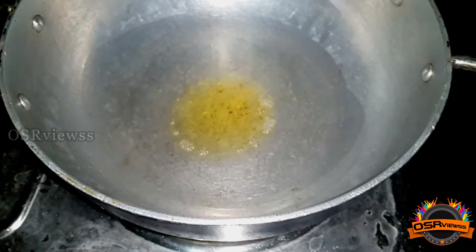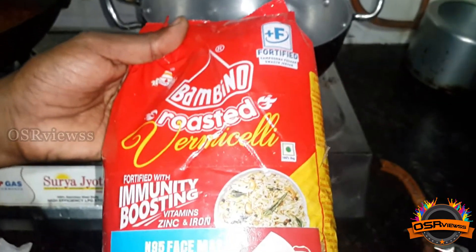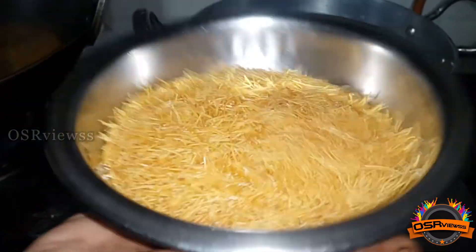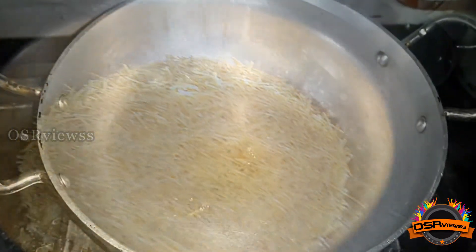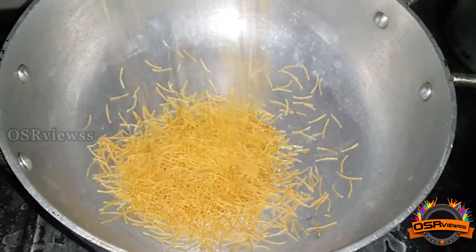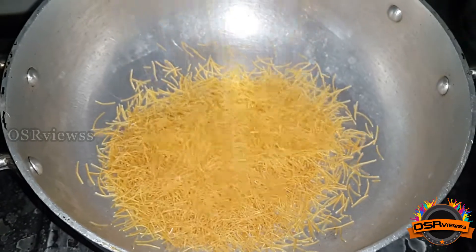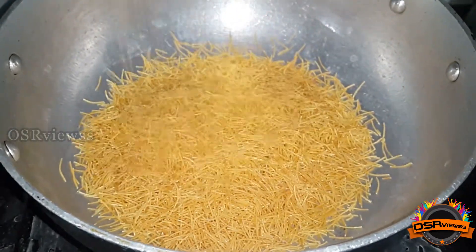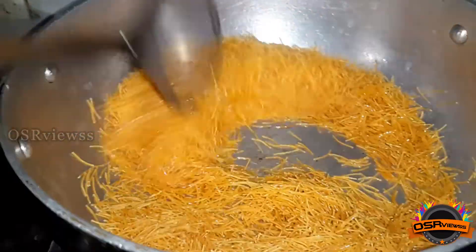This sweet recipe requires the base ingredient which is known as vermicelli, and here we are going to use Bambino's roasted vermicelli, which I have bought from Big Basket. Now we are going to add this to the pan and fry it using this Amul Kau Ghee. As you can see, while frying it gives a goldish color.